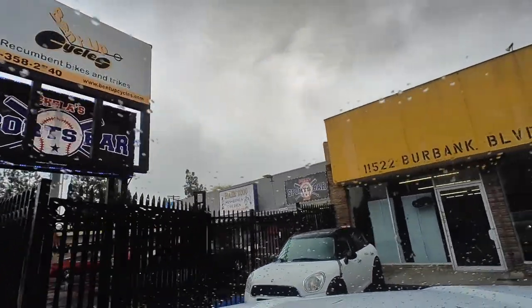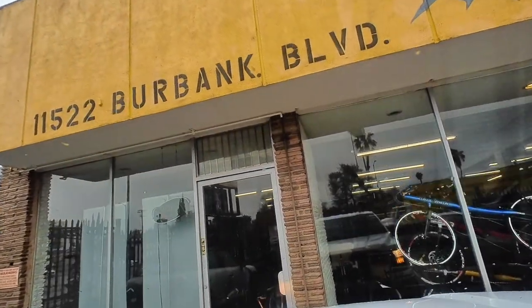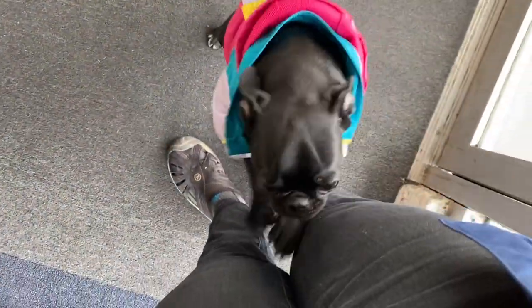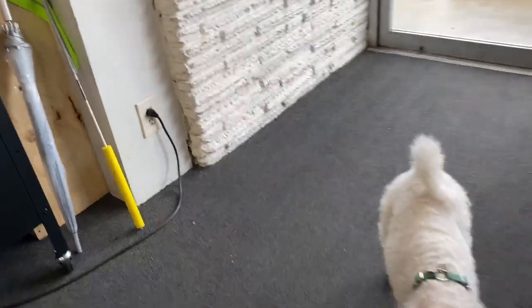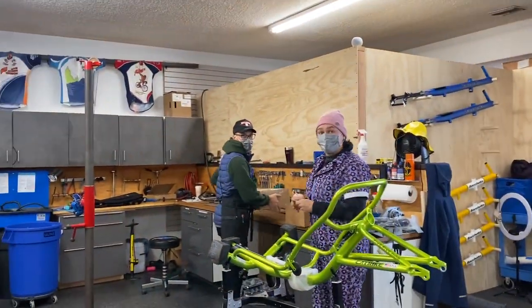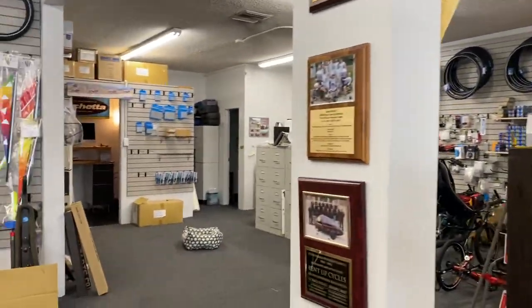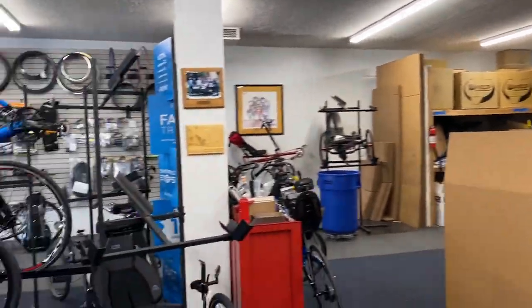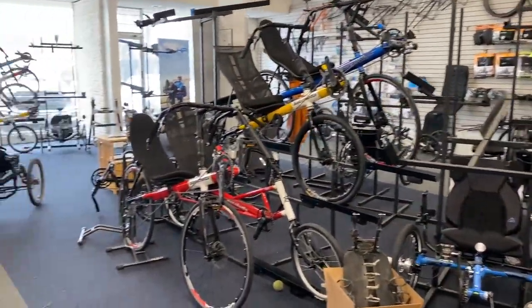Here we are. Bent Up Cycles is open only by appointment because of COVID. We're going to go in, pick up Myrtle, and meet Reina and the mechanics in the shop — maybe some puppies too. And we are being greeted by puppies! Look at this little guy — a little pugster, so excited, and they're all dressed for the holidays. This is Bent Up Cycles — hi Reina! And here's the mechanics area and the showroom.